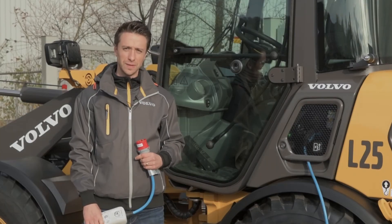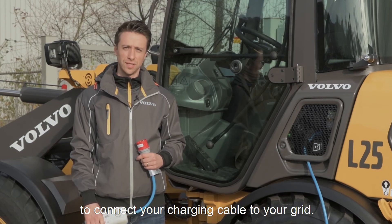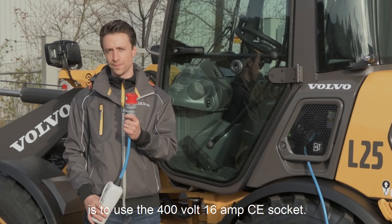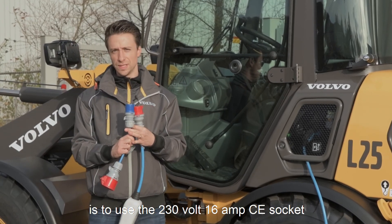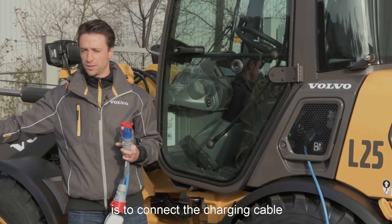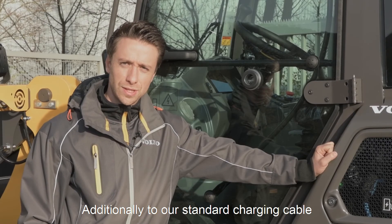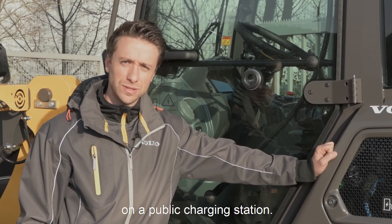With our standard charging cable which comes along with our machine, we have three possibilities to connect your charging cable to your grid. One possibility is to use the 400-volt 16-amp socket. The second possibility is to use the 230-volt 16-amp socket. And the third possibility is to connect your charging cable to your Holzone grid. Additionally, you can also charge our machine with a type 2 plug on a public charging station.